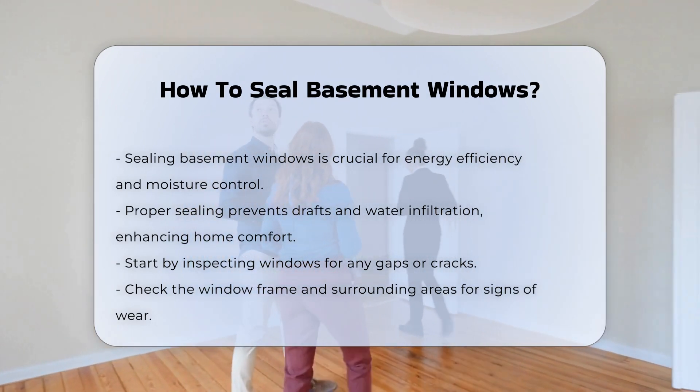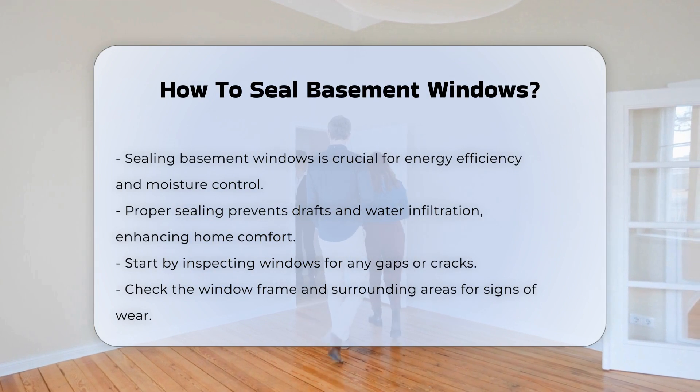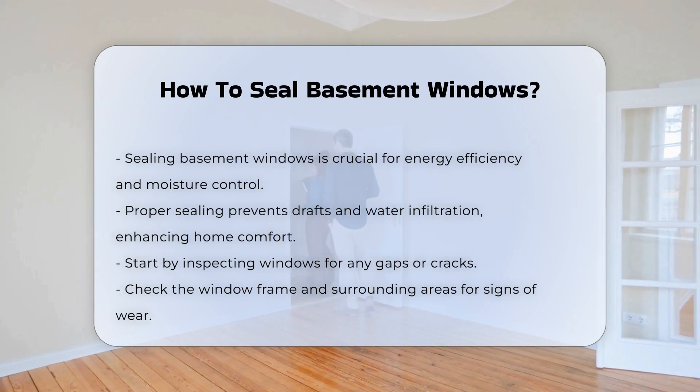Begin by inspecting the windows for gaps or cracks. Check the frame and surrounding areas for any signs of wear. Identifying these issues is crucial before proceeding.